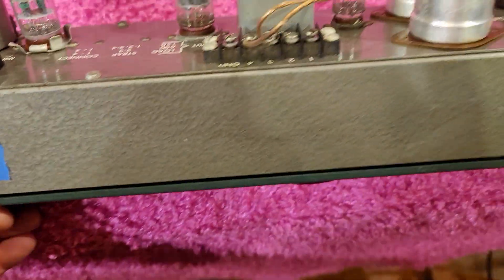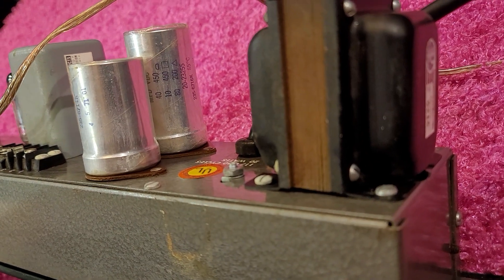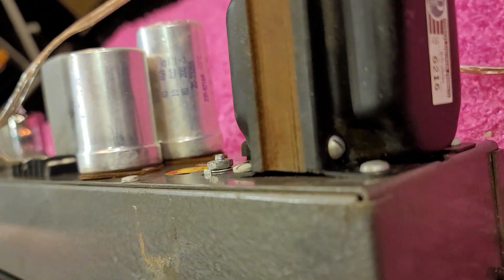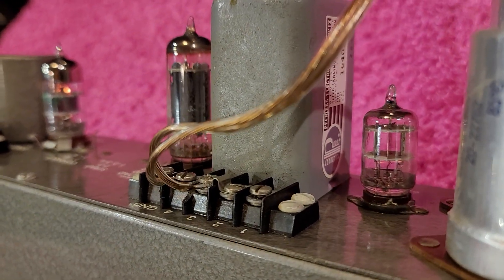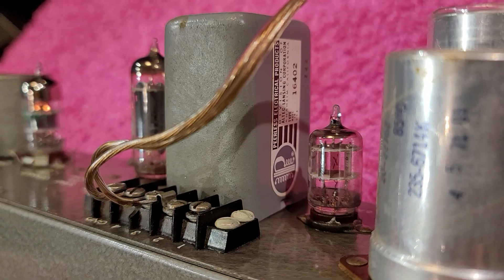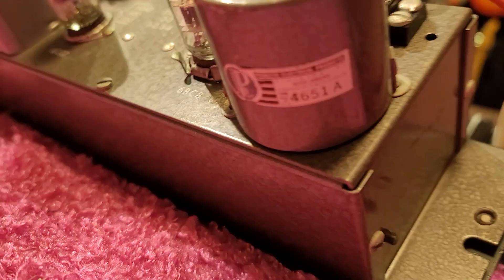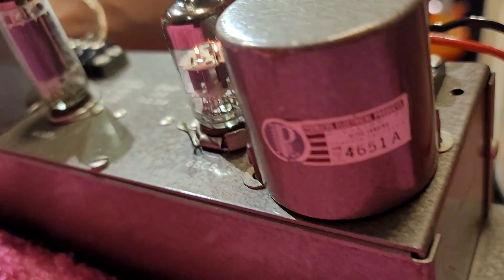Let's give a look around at what we've got. There's the Peerless 6216 right here on the end, the Peerless 16402 right there, and the Peerless 4651A here.